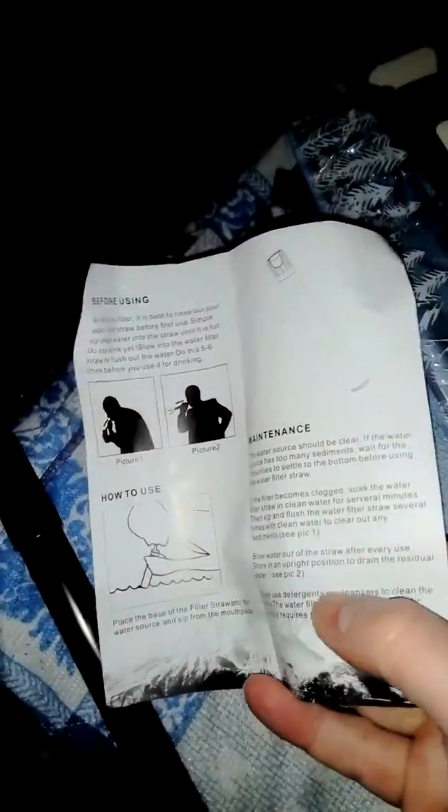So I'm going to read the water store instructions. Just put the part that goes in the water, and obviously this bit — I'll have to pause it — and that's the part you suck out of.